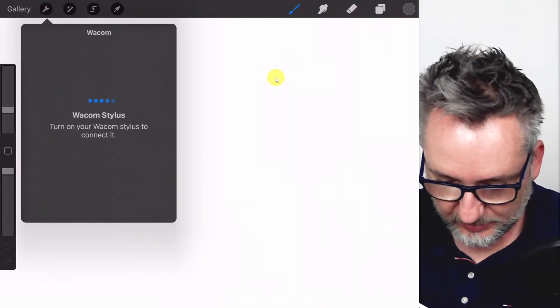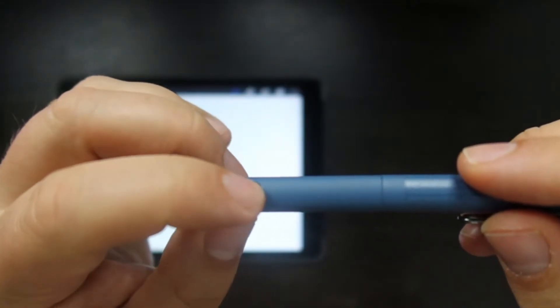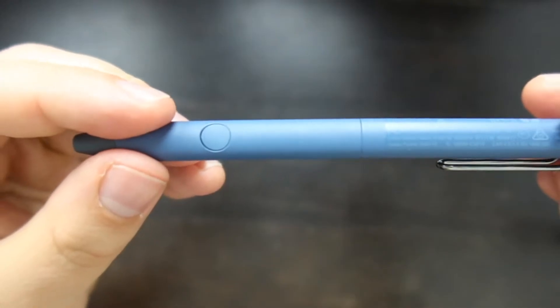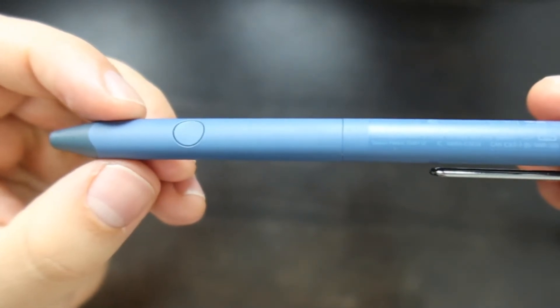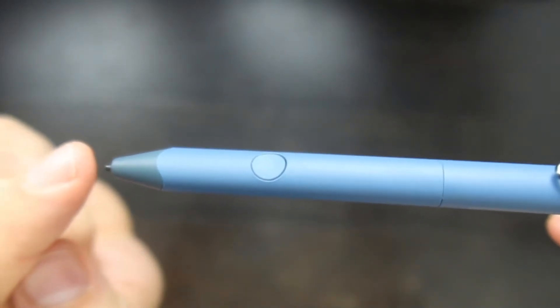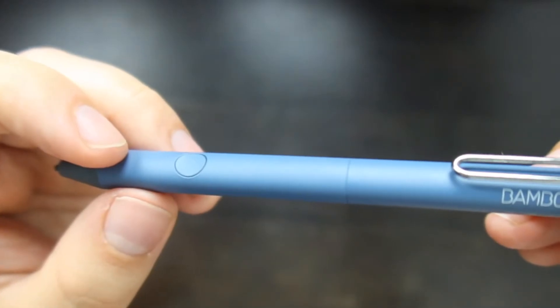Now it says Wacom Stylus: turn on your Wacom Stylus to connect it. I clicked the button but it was doing nothing. The mistake I was making is that I was pressing the button but the pen was actually off. You have to rotate it to turn it on — then the tip comes out. At that point you can click the button and the pen will pair with the app.